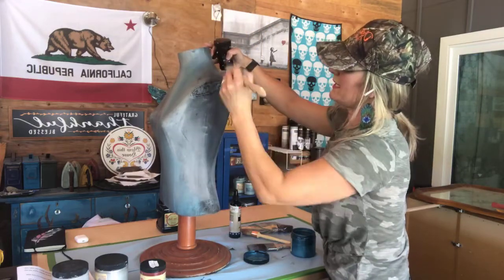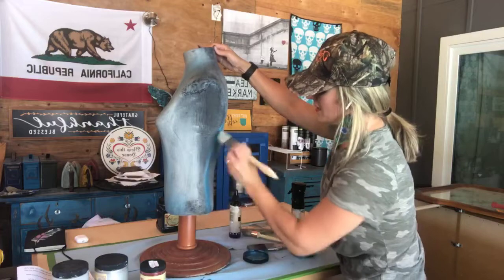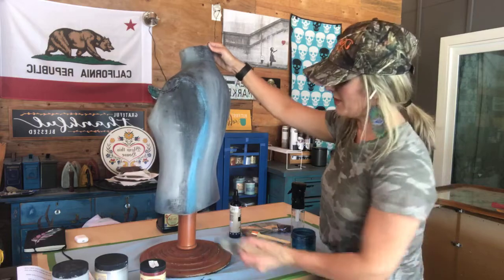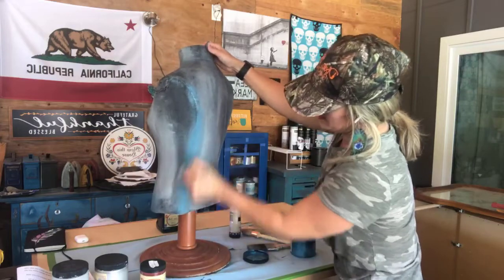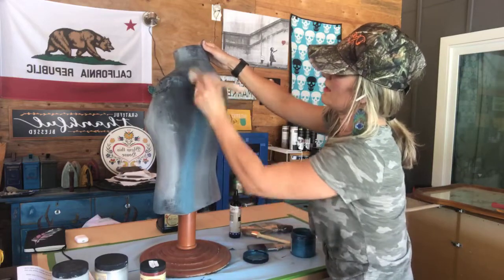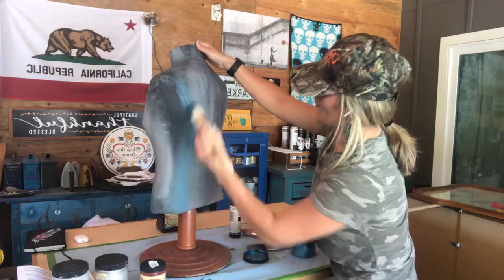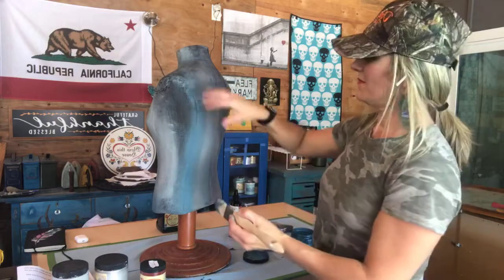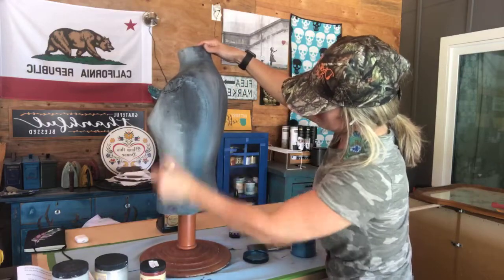Just keep working it until it gets to be how you want it to look. A little spray and you're creating new colors where it's blending with the other color — it just makes it really interesting looking. You can see on here the different striations of the fabric. Really neat.